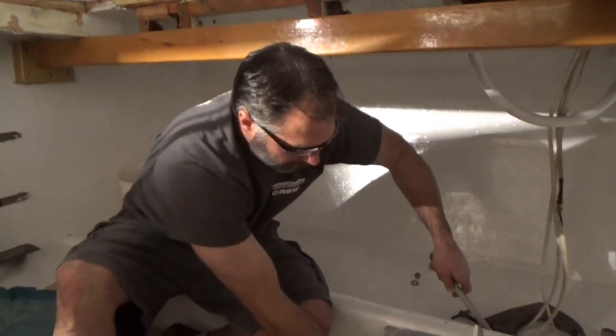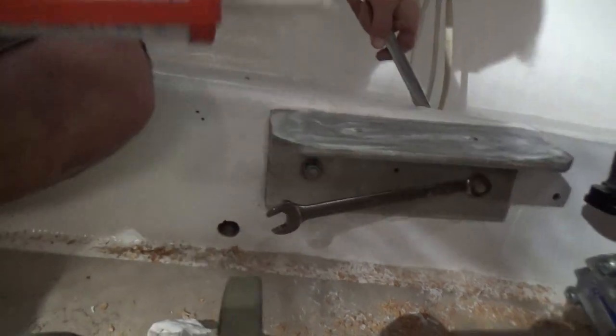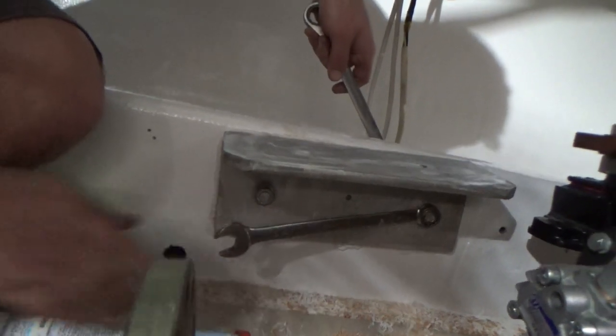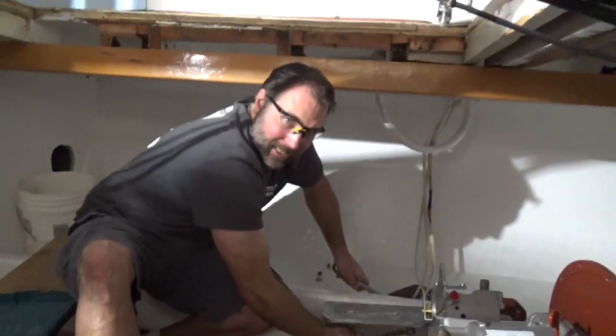What are we doing, Jay? We're putting the stringer brackets in, finally setting them in with 5200 caulking. And this is the last time putting it on. Getting them torqued down.